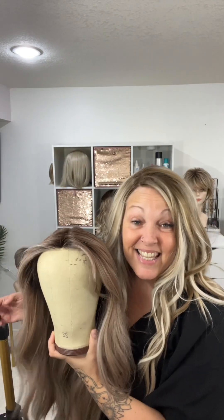Isn't she pretty? Bye guys, thanks for being here. Have a wonderful, wonderful day!